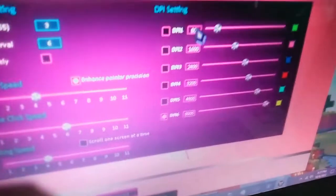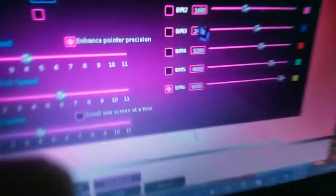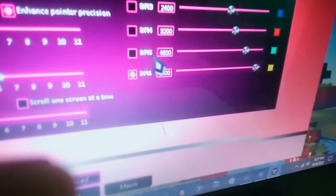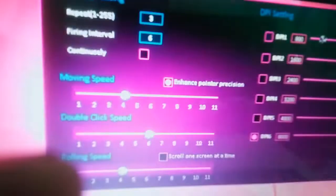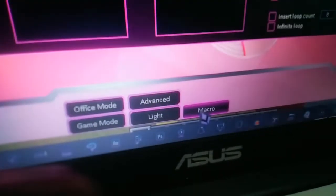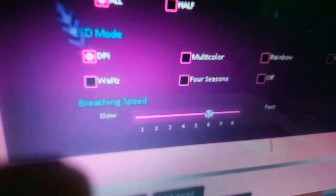To change the DPI, you can press the button on the back of the mouse, but I prefer doing it through the software. Just choose which DPI you want and don't forget to click Apply. The color will change to yellow when you're on the highest DPI. Go to the lighting section — if you click DPI and apply, it goes back to yellow.